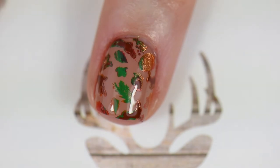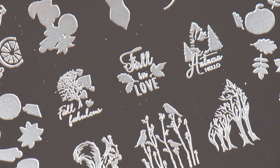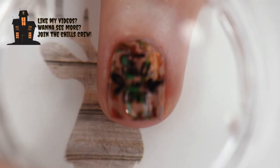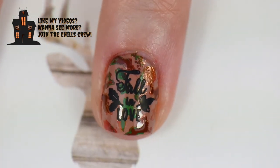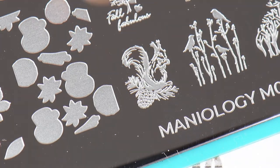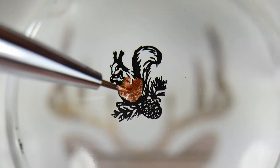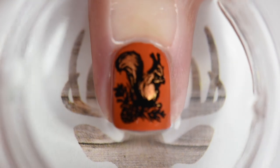I used straight-up black for the image that was going to say 'Fall in Low.' I put a good amount of black polish down, quickly scraped, and rolled the stamp to get a good pickup. When I saw the squirrel image I was literally in love — it needed to be on my middle finger. I wanted to color him and give him some vibrancy, so I chose Spice Orange. It was time-lapsed and didn't take long, but he looks fabulous. Because I have a wonky middle finger it was a struggle to center him, but totally worth it — he was so stinking cute.